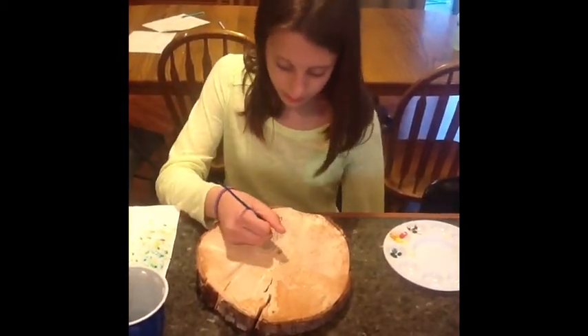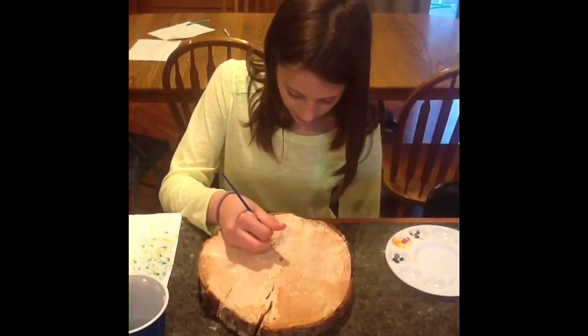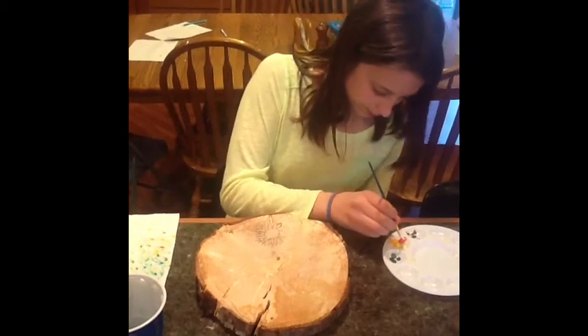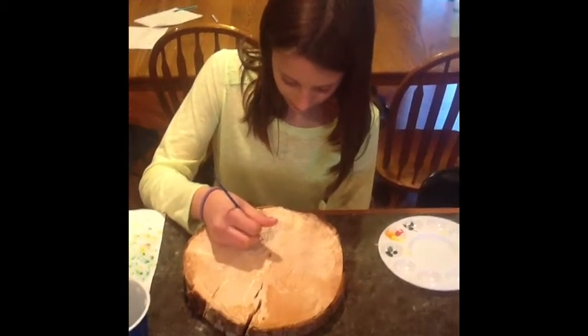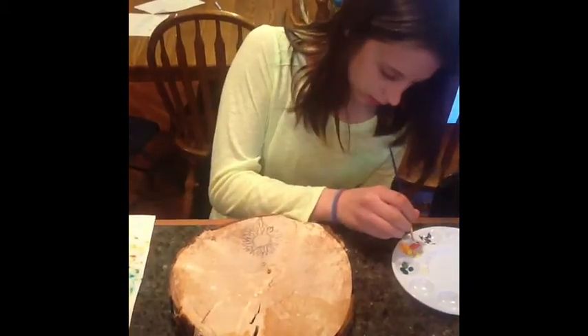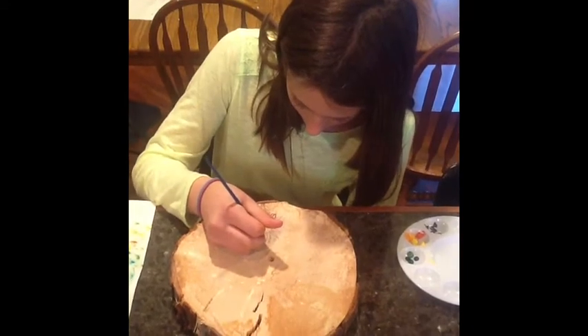Then start wherever you want — top, bottom, or the sides. I'm going to start on the top. Don't get a lot of paint, otherwise you'll be wasting paint when you go to the next color. And you kind of want it floppy, not a lot.